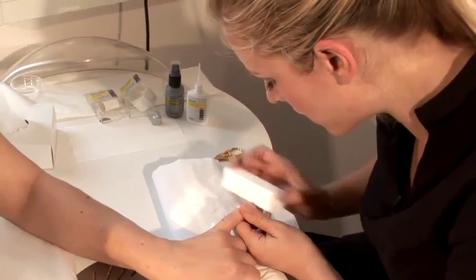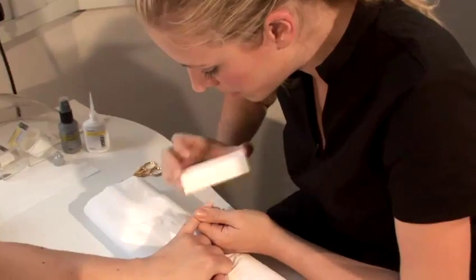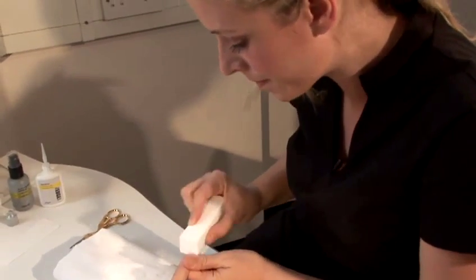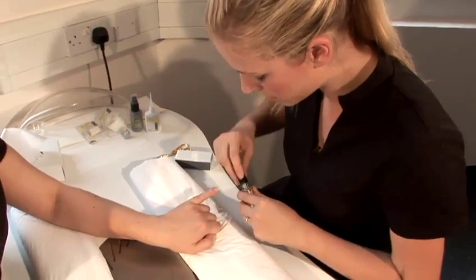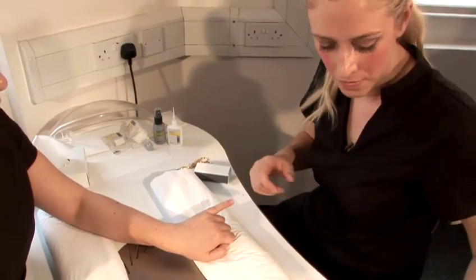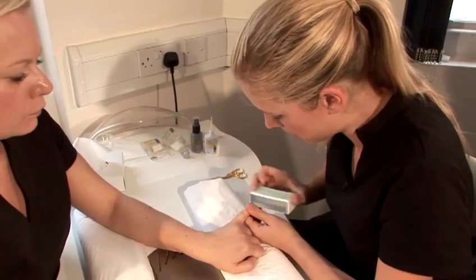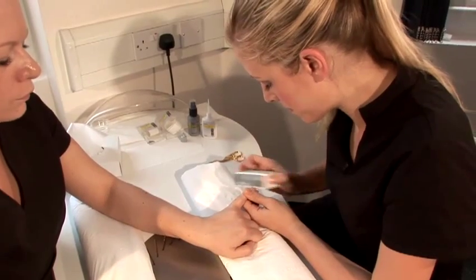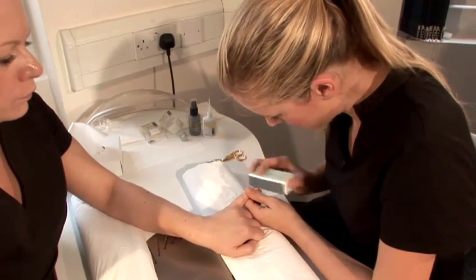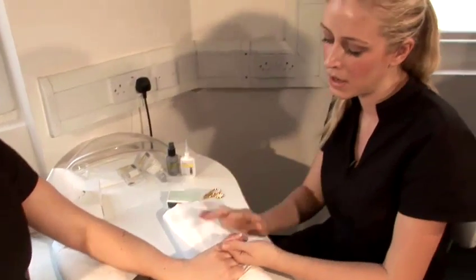You only use your extension file around the cuticle area, and then use your white block over the whole nail. Just put some oil on and then buff it to a high shine. And that is fiberglass or silk over the tips. Thanks.